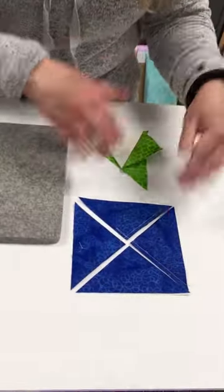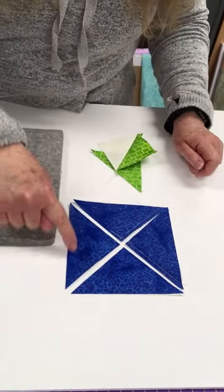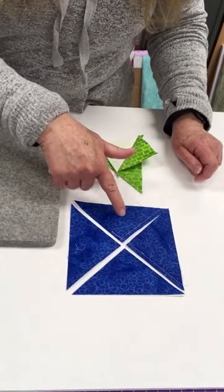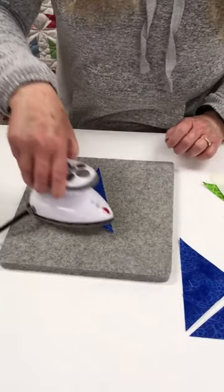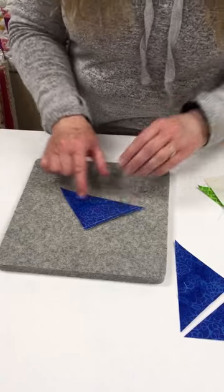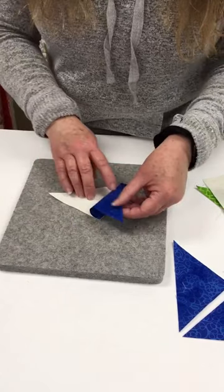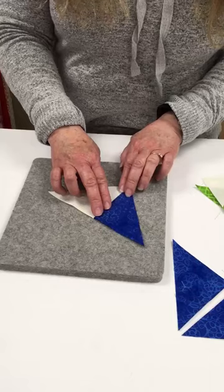The same thing applies with a quarter square triangle block. Typically you're going to cut these off a square, and that is to make sure that when your block is finished you have straight of grain along the edges. Here is one section of my quarter square triangle block. I'll set my seam, and on this one the straight of grain is along that long edge — again so that when your block is finished you will have straight of grain along the outer edges.